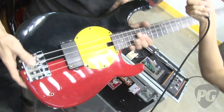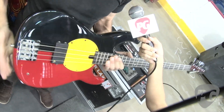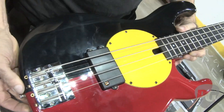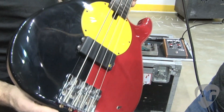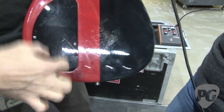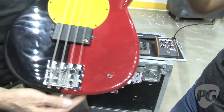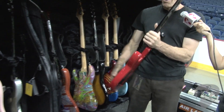This is the backup bass — another Modulus. Plays really nice with nice low action. It's got the Aboriginal national flag on it that Flea asked them to do, which they kindly did. It has an on-off switch with all the controls tucked away on the inside — preset, which takes away the need to tape them. I do hand this to him on Breaking the Girl, which is tuned down a half step on all four strings.